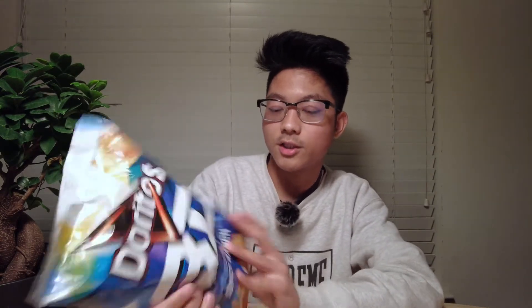I give the Doritos 3D snack a six out of ten. I like the original better than the 3D ones, and for sure the original nacho cheese flat one is much better. Now here is the next one — we have the Crunch Spicy Ranch, let's give this one a go.